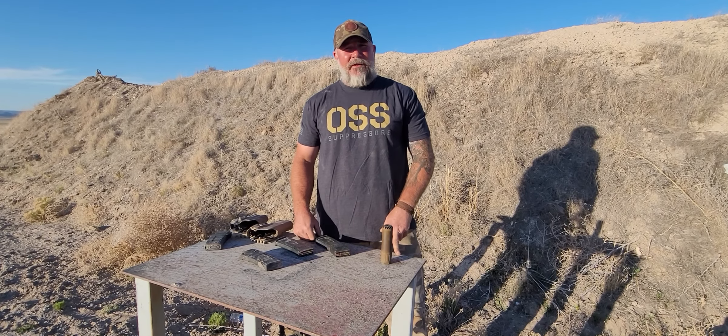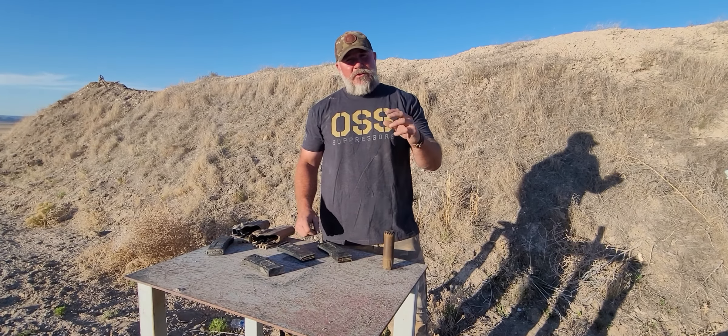Hey fellas, Dan Brok with Lead Faucet Tactical out here doing another episode of training tips, tune-ups, whatever you want to call it.